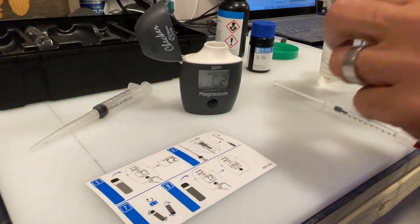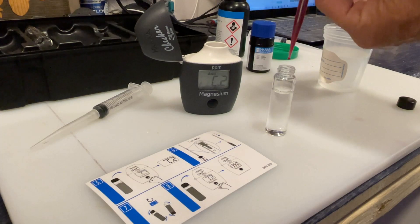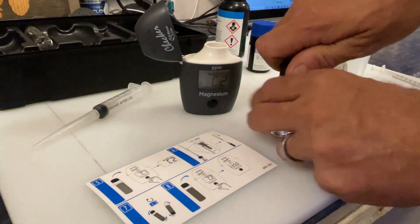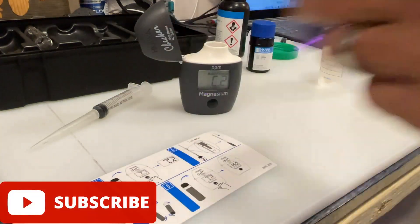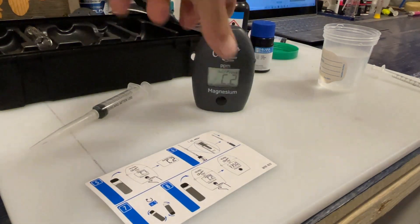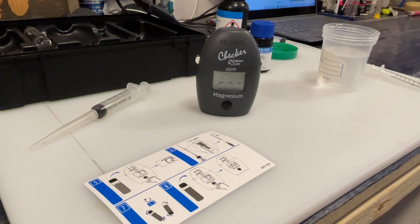Open up the checker, pull out the cuvette, take off the cap, and place that 1 ml straight into the cuvette. Place the cap on, invert it five more times, make sure the cuvette is clean with no fingerprints, place it inside the Hannah checker, close the lid, press the button, and we have our magnesium reading of 1200 ppm.